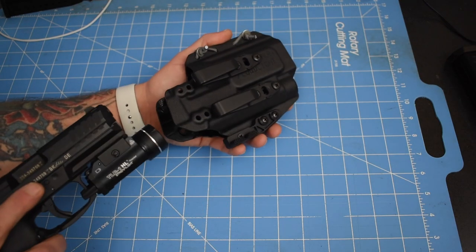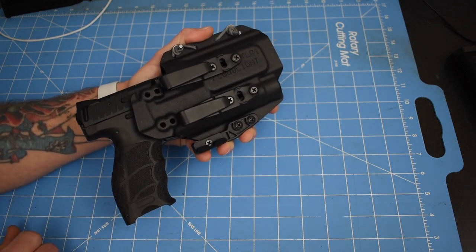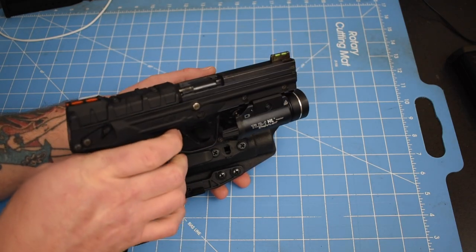We've got the HK VP9 — just fine, carry that sucker on a rainy day and be happy. The Kel-Tec PMR-30 — yep, good to go.